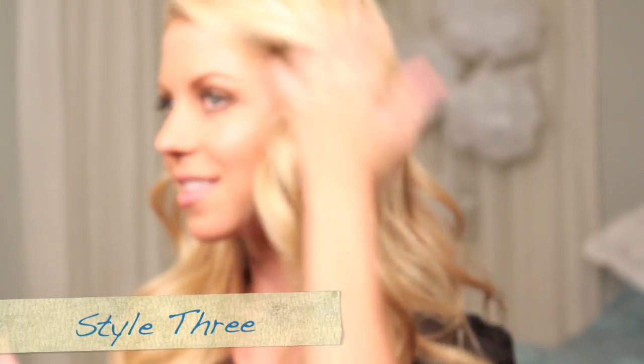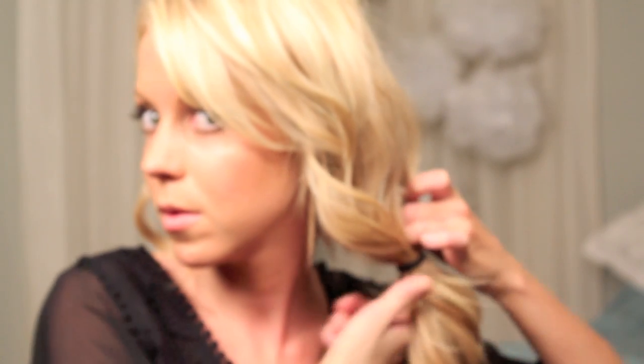This is my favorite, style 3. Start with your hair slightly curled. You're going to put your hair into a low side ponytail. Split the hair above the hair tie into two sections. Take the ponytail and slip it through the hole, just as we did in the first hairstyle.